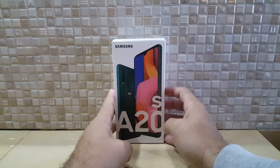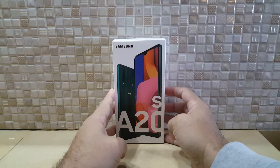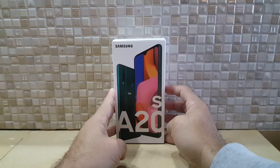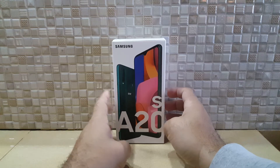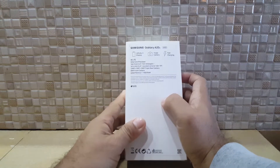A new product has arrived — this is the Samsung A20s. There is also a Samsung A10 and A10s; this is a mid-range model. The higher models are the A40, A50, and A60 — these are all part of the A series.